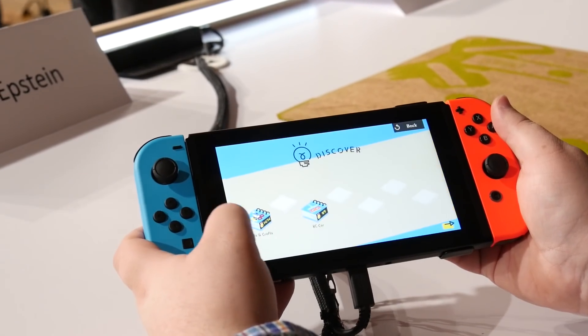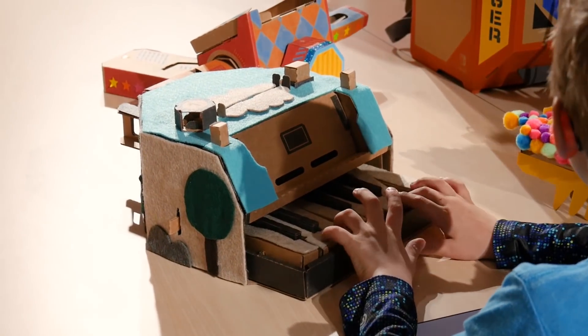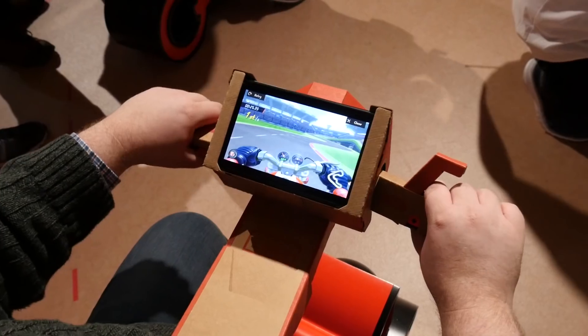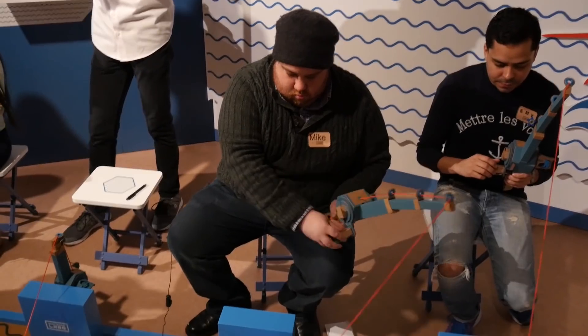We are at a Nintendo event in New York checking out Nintendo Labo. If you haven't heard about it, Nintendo Labo is this creatable set of controllers. Basically you make all kinds of different stuff with cardboard — a steering wheel, an RC car, a fishing rod — and you use those to play all kinds of different games. We are going to be one of the first people to play it, so we're gonna build some stuff, we're gonna play some stuff, and we're gonna check it out.